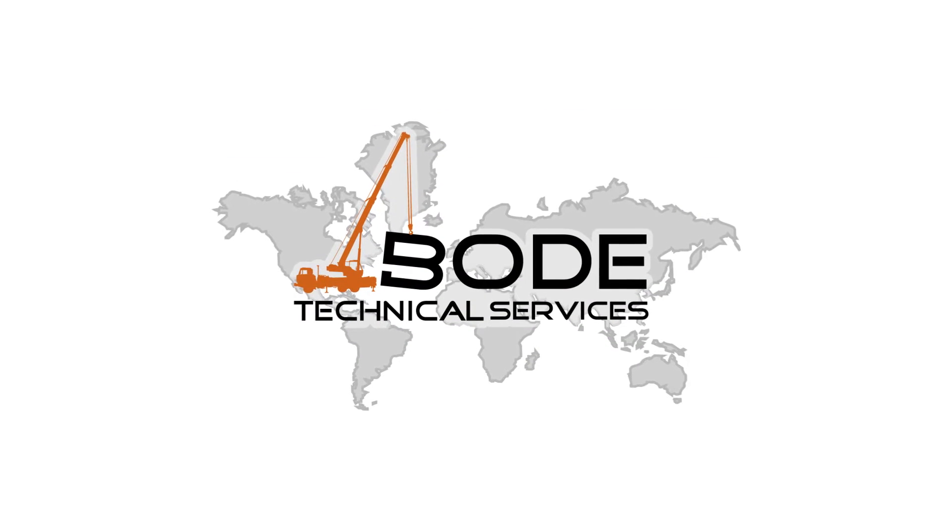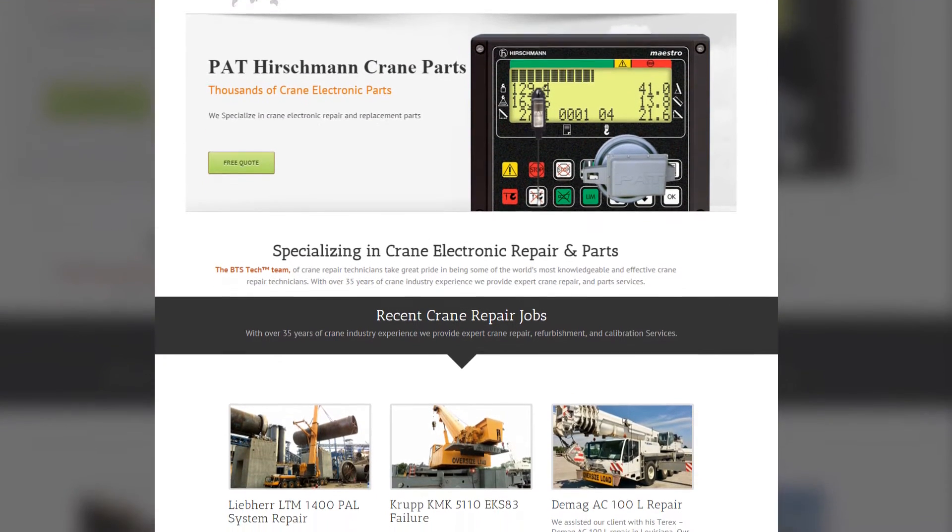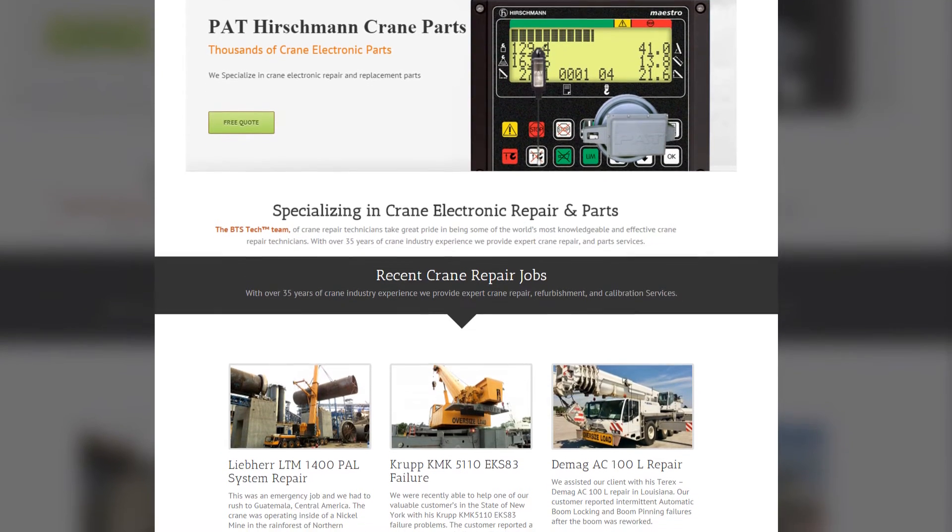Hey there, this is Ray with Bode Technical Services. With over 38 years of industry experience, specializing in crane electronic repair and part sales, we have learned a lot of things to help our customers find quality crane equipment.